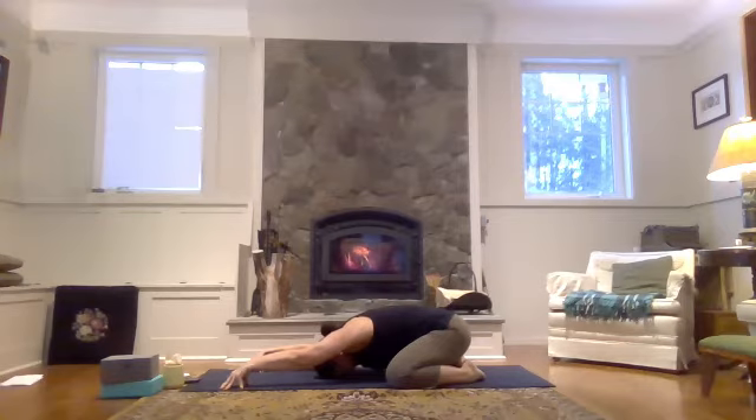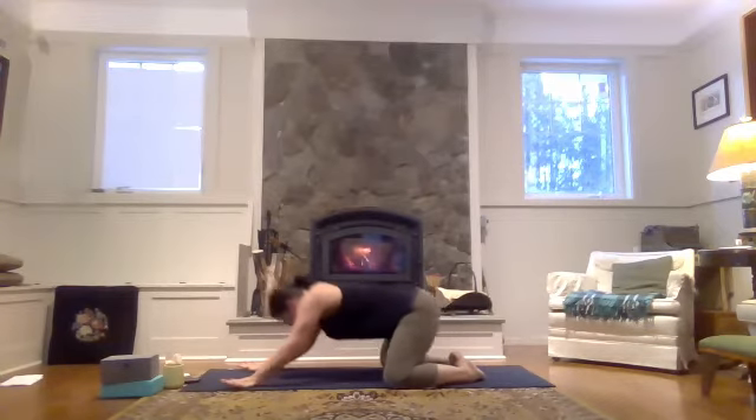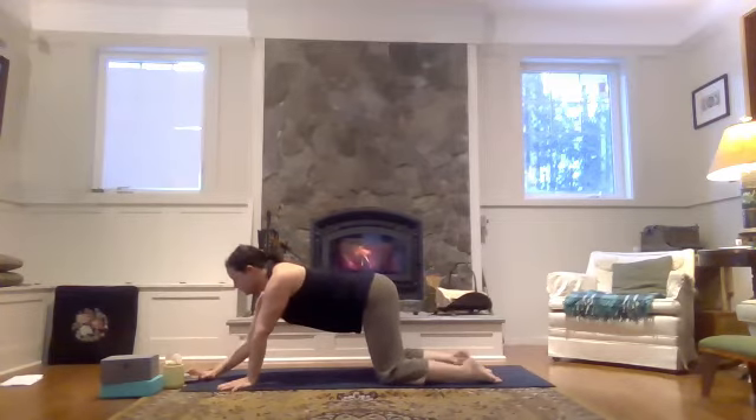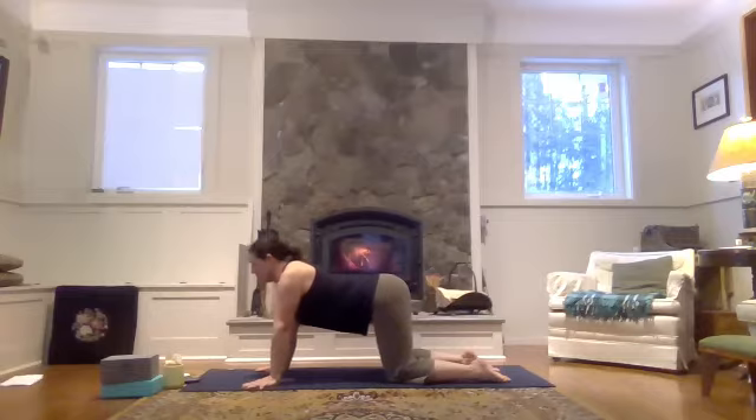Three more breaths here. And then when you're on your next inhale, let's float up to a tabletop pose. Draw your knees in towards your chest, right in underneath your hips, coming to a tabletop pose. A couple of cat-cows here. Turning the tailbone up, rolling the shoulders back, rolling the head high. As you exhale, turn the tailbone down, round the spine, drop the crown of the head.